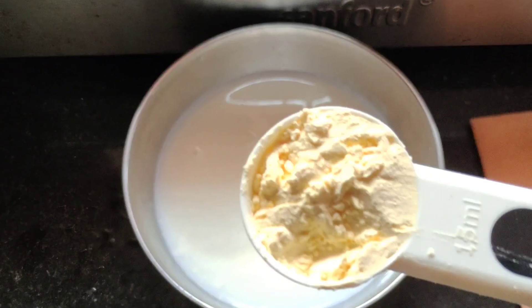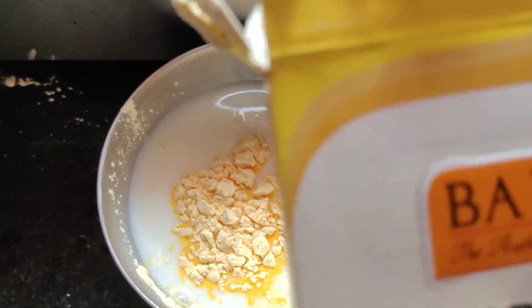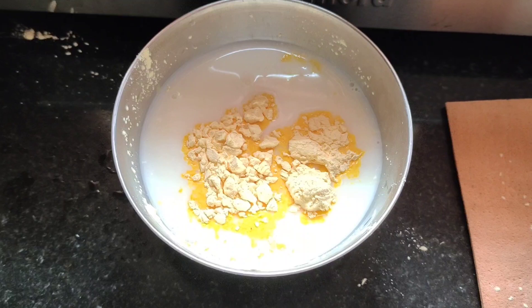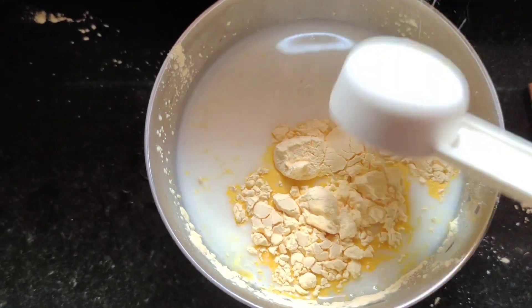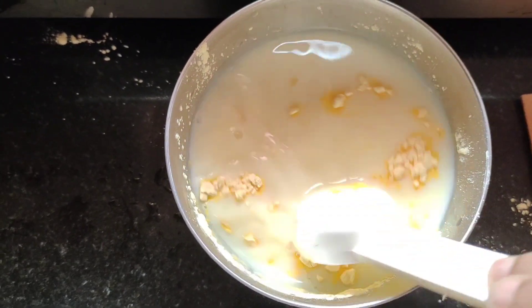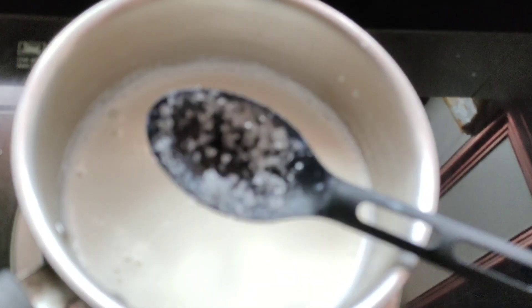Add 2 tablespoons of custard powder and add vanilla flavor. Add 3 tablespoons of custard powder.